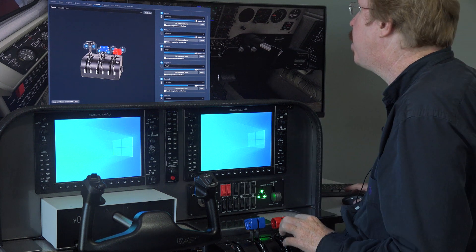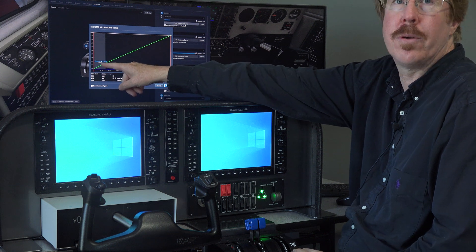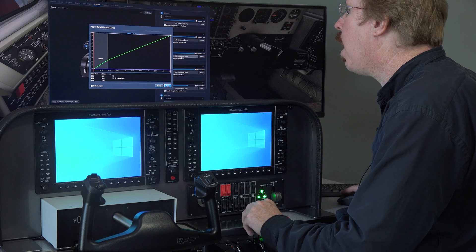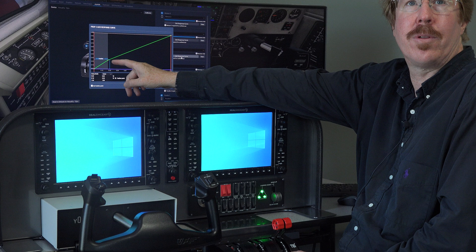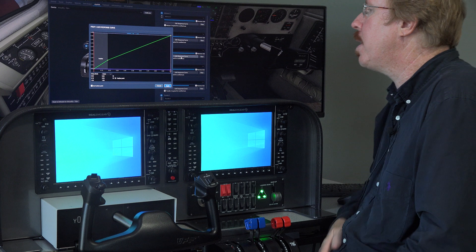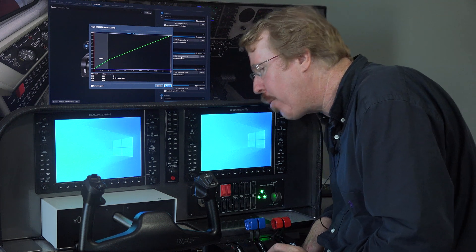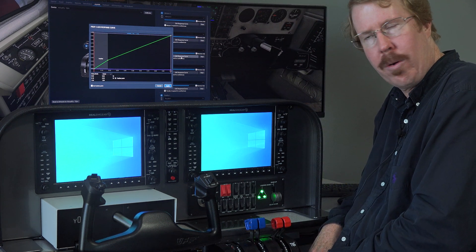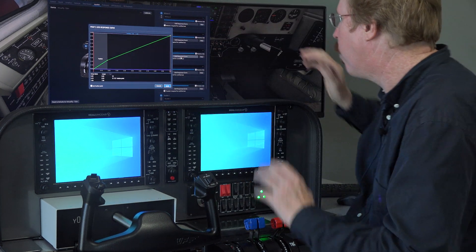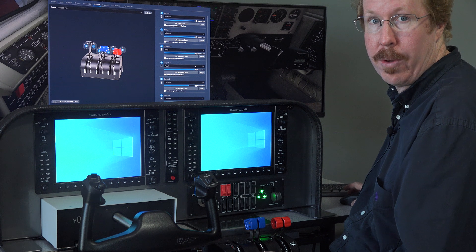For the setup: on the mixture, make sure your cutoff is below your detent so you don't accidentally shut down the engine. For the prop, make sure feather is below your detent so you don't accidentally feather the prop — you have to deliberately come over the detent. It's not exactly like a Baron or exactly like a PT6 in feel, but it's pretty close operationally. Learn to fly it this way and you'll be ready to transition to a real airplane.